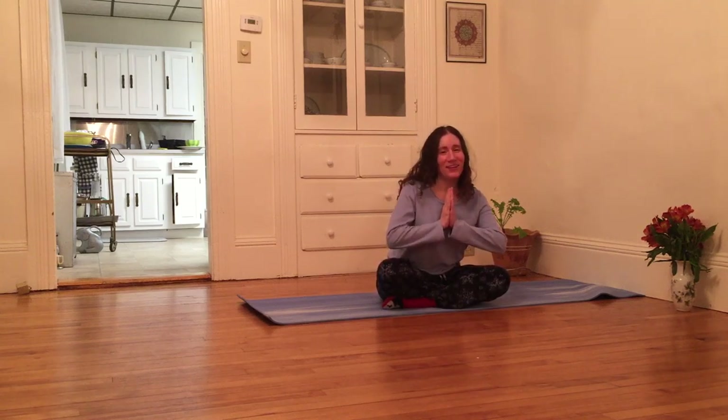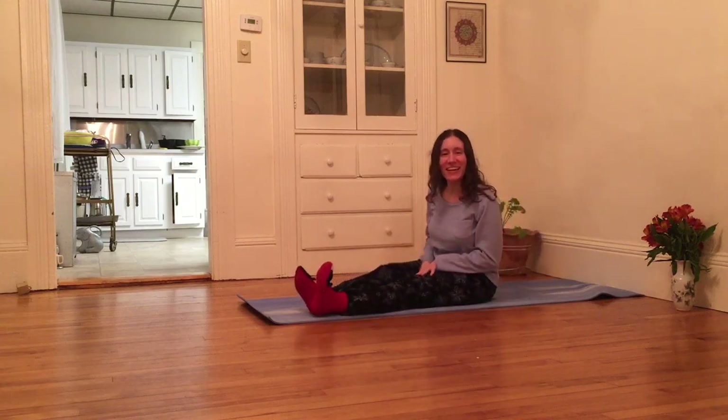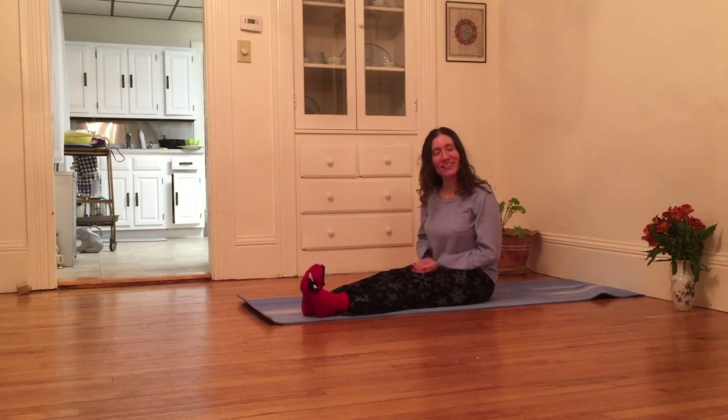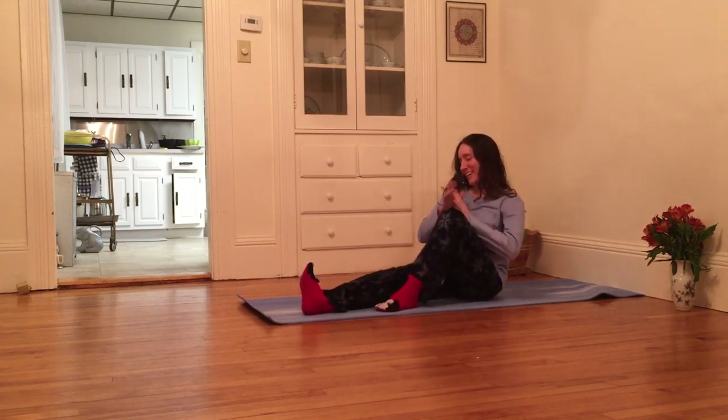Hello, welcome to Daily Wellness. My name is Emily. I'm doing my medical residency and living a life of harmony and balance, or at least trying to. So thank you for joining me in the effort.